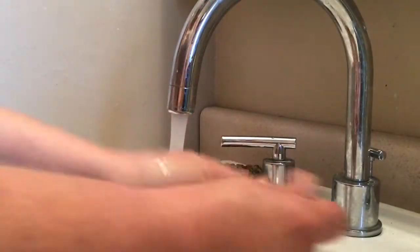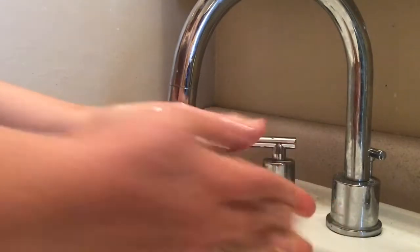First step before any baking or cooking is to ensure that we wash our hands. For this recipe you will need the following ingredients: eggs,